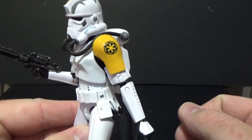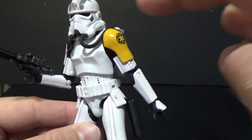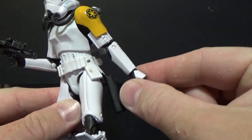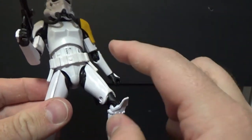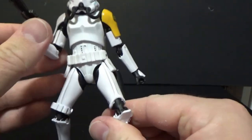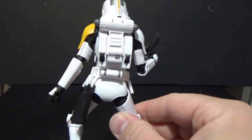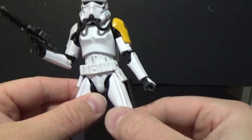For articulation: ball-jointed head, ball in shoulders, double joints at the elbows, ball-hinge wrists, joint in the torso, ball-hinged hips, swivel at the thighs, double joints in the knees, and ball-hinged ankles. Full range of articulation, as is to be expected these days — any extra is a bonus.